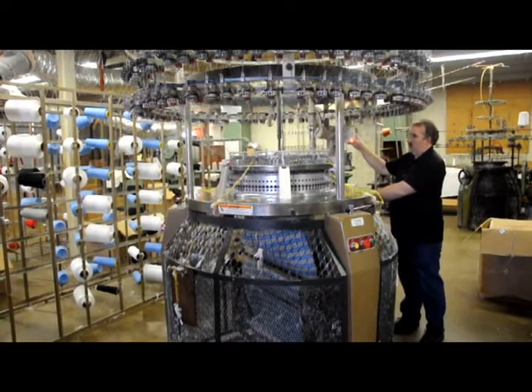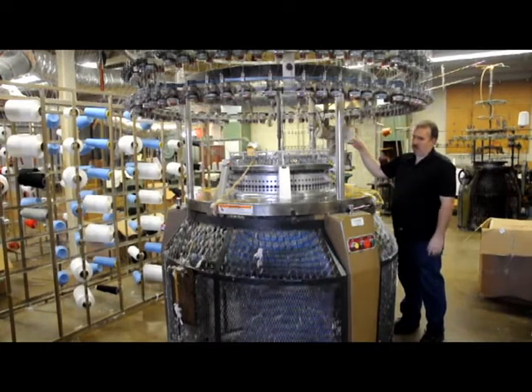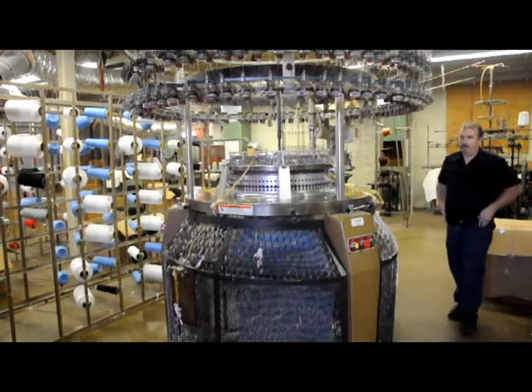Much of that begins at our knitting mill at Terrell, Texas where we produce our signature 74 material, a nylon cotton blend that for years has been an industry standard.